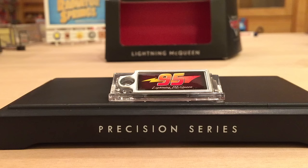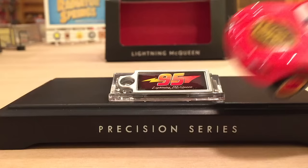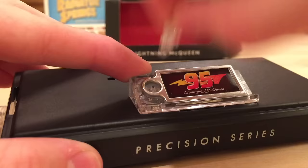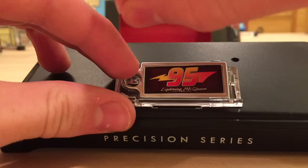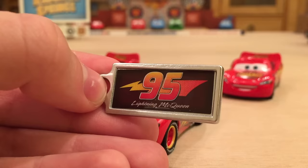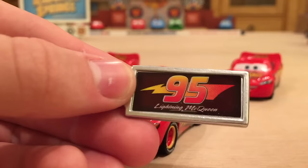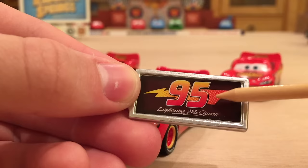That was probably one of the hardest things I've ever done in my life. I got McQueen off easy, but then I tried to get this license plate off and it wasn't coming. I figured I'd have to turn the little knob connecting it — I turned it and it seemed loose, then it just wasn't budging anymore. I had to go get tweezers to turn it out, and it finally came. I think it's worth it though — this thing is pretty cool. The license plate is actually really, really nice quality metal, not plastic like I thought. It's nicely painted with 95, the lightning bolt, and it says Lightning McQueen. Very, very nice.